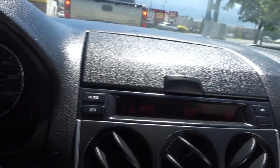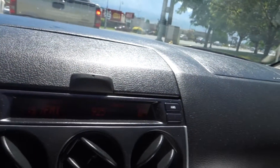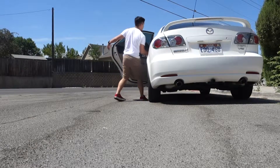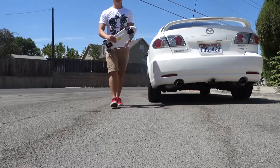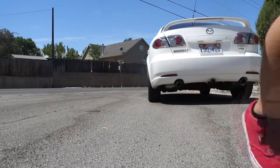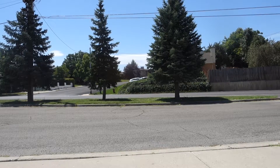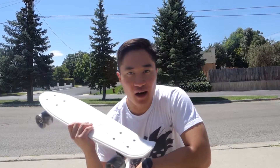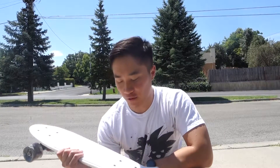This is the Chucky Bean Production. What is up YouTube? So today I'll be giving you guys my own personal review of the Plecyon Cruiser. They decided to send me this board for a review.